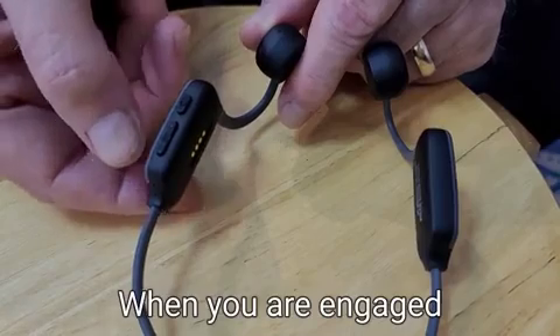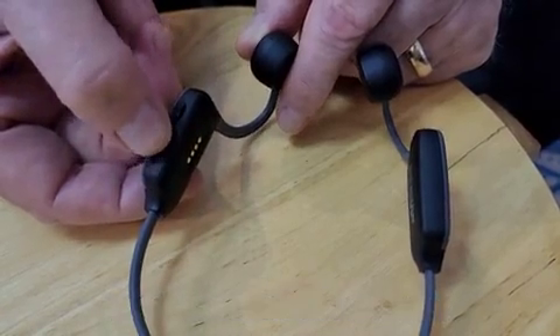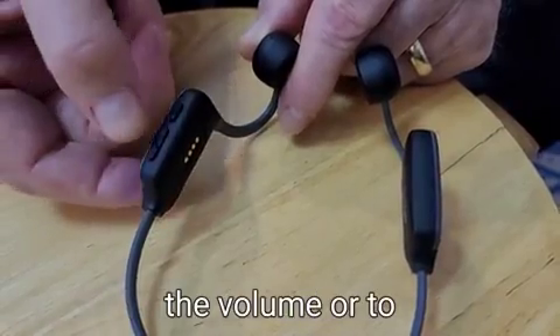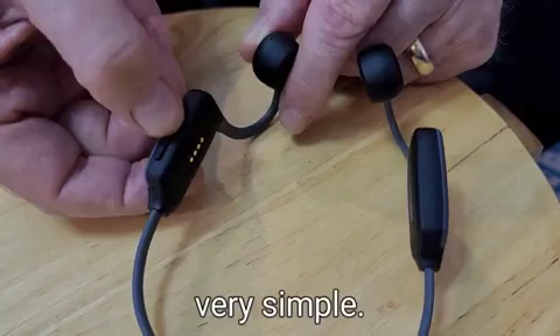When you're in hearing aid mode, you use the volume control to increase or decrease the volume. Very simple.